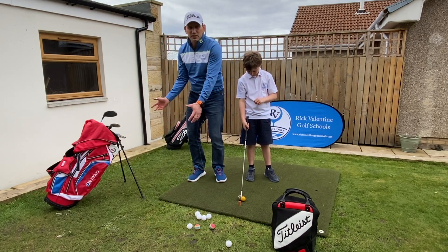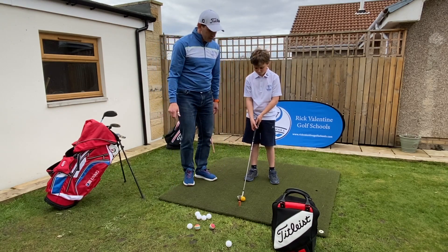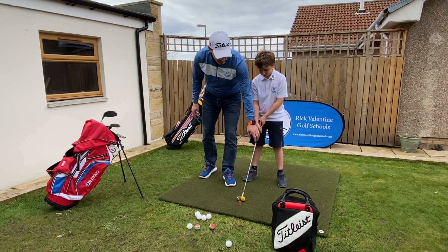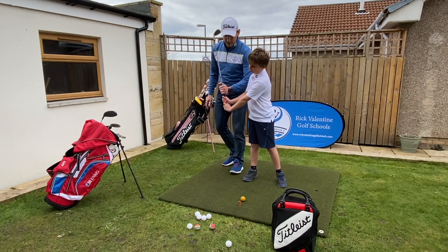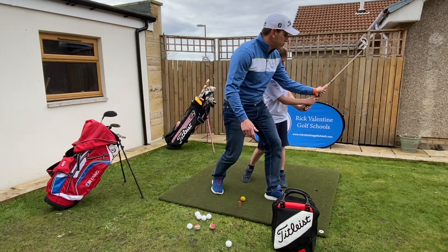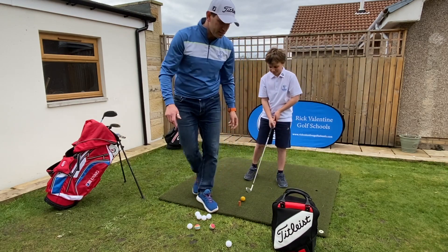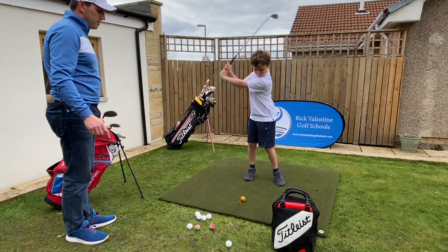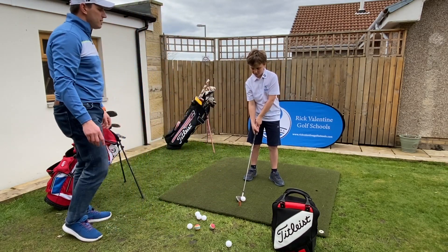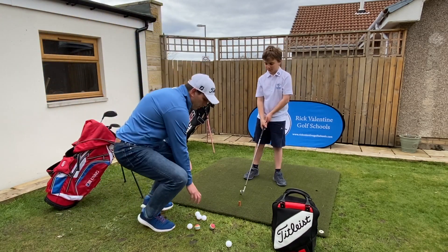Finally, when we're working on the backswing, the takeaway and the first part of the backswing is really important. So what we work on is the L-shape to L-shape. We're really working on getting into that L-shape position here on the backswing, then a smooth shot through, and then an L-shape position in the follow through. Let's see some L-shape to L-shape — just a little bit slower, we don't need to hit this one too hard.